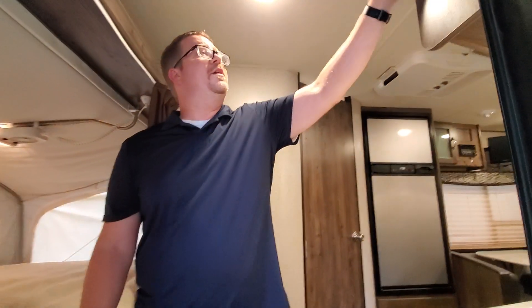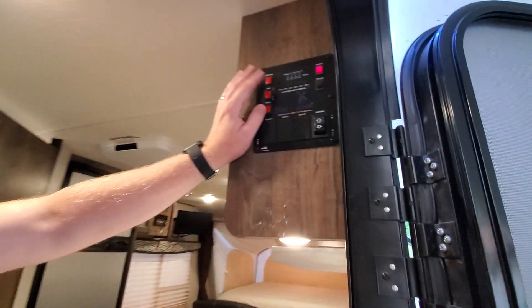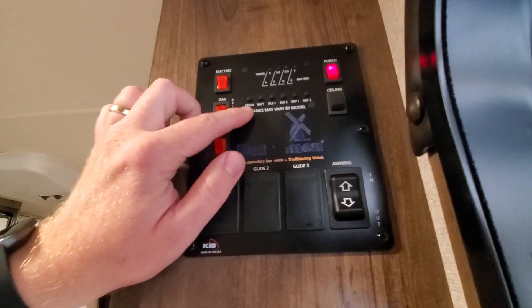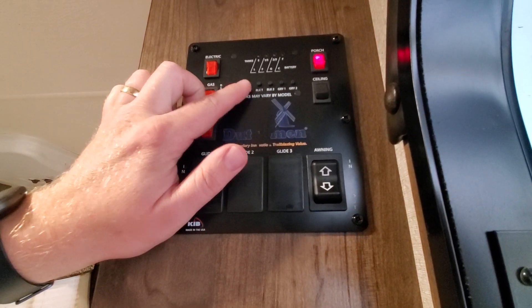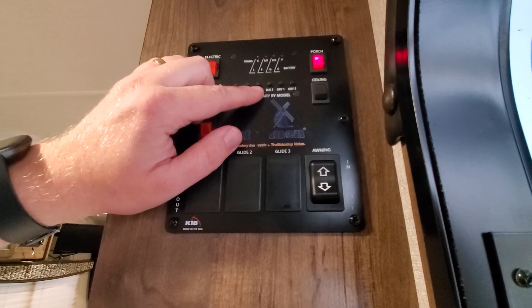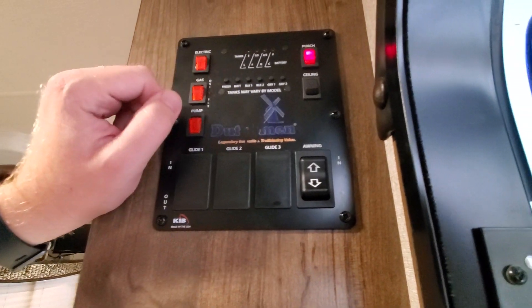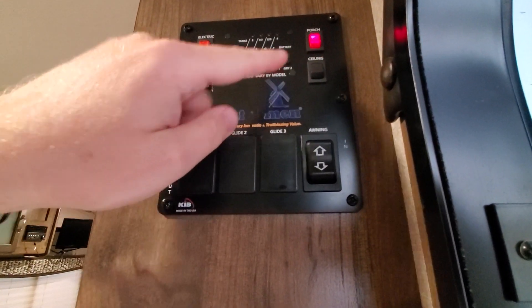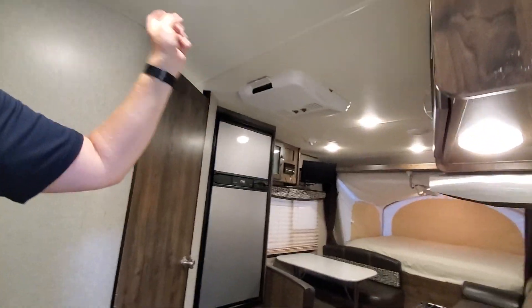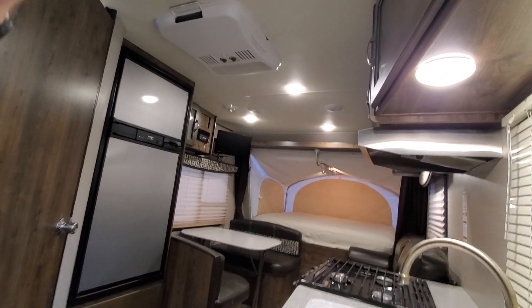As we walk in, the first thing I want to show you is the control panels. You have controls for all your tanks — fresh water, battery, black water, gray water — and lights for your porch. All the lights around here are LED lights, so they're really good on the battery, don't drain it much, and they don't get very hot either.